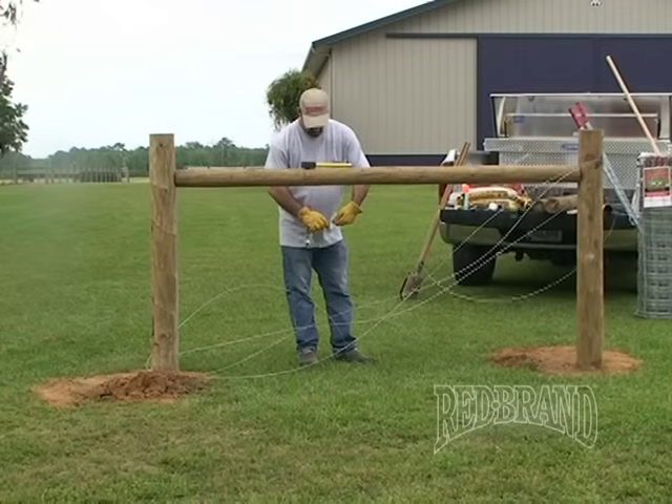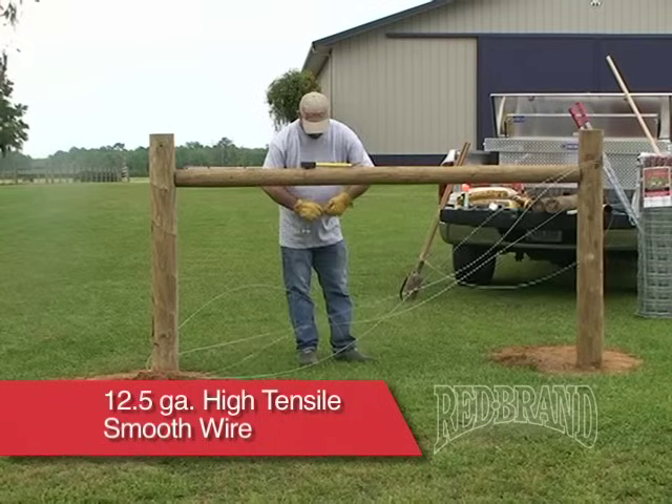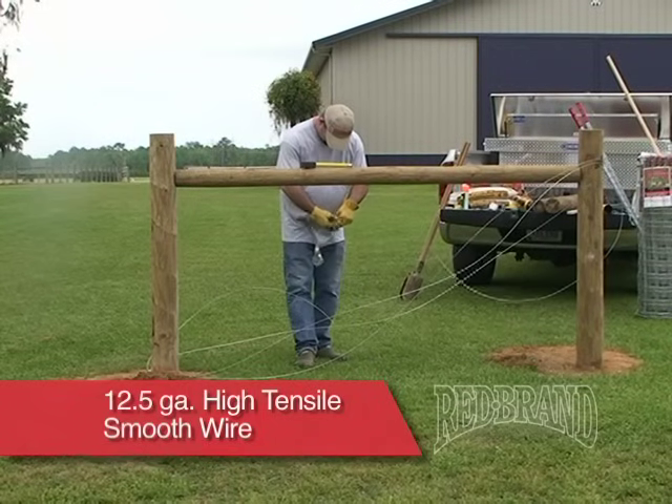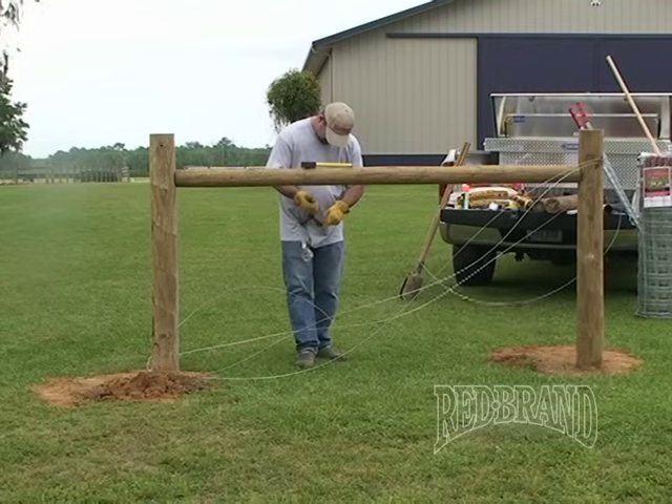There are multiple sleeves in the industry. You'll need one that fits on 12 and a half gauge high tensile smooth wire. These can be found at your local ag supply store or redbrand.com.